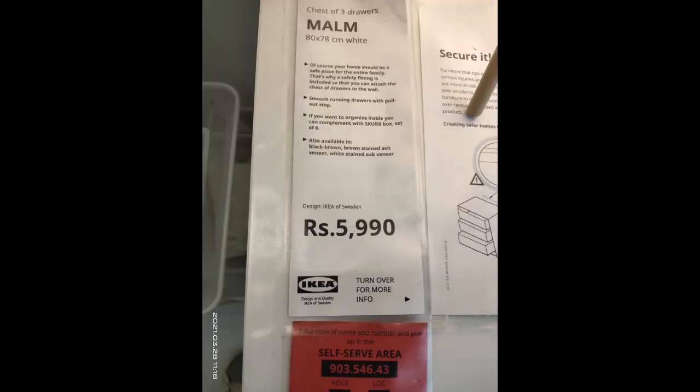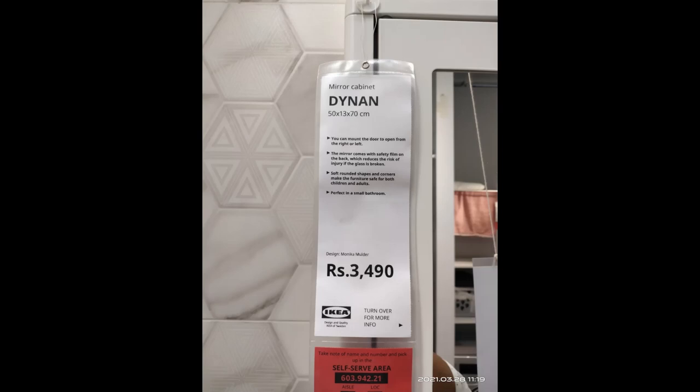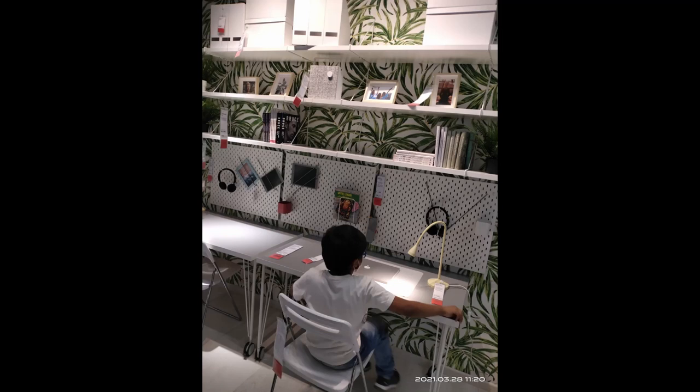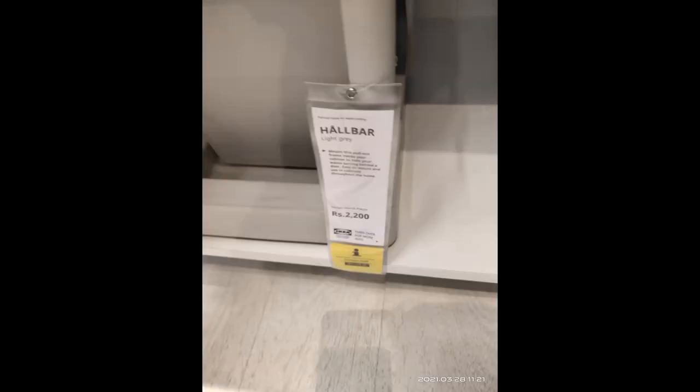I clicked a lot of pictures of wardrobes for future reference. I really liked this chest of three drawers costing 5,996 — I think it's a great item for every home. There were also mirror cabinets for above the sink, and a desk costing around 5,090 with each price tag mentioned separately.